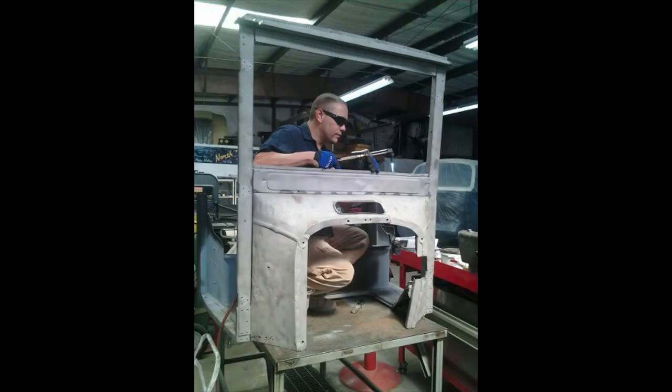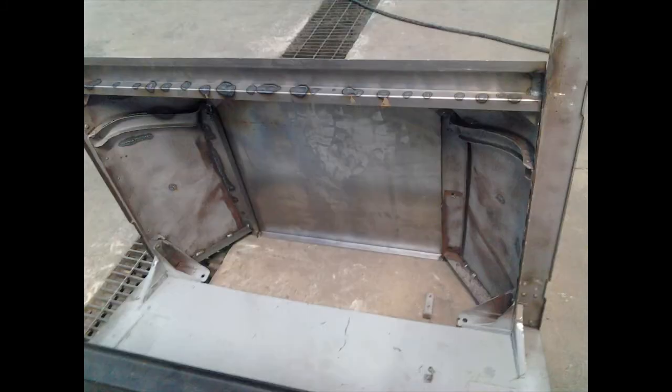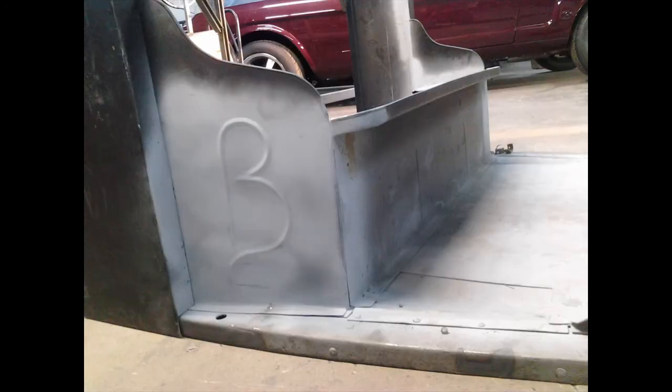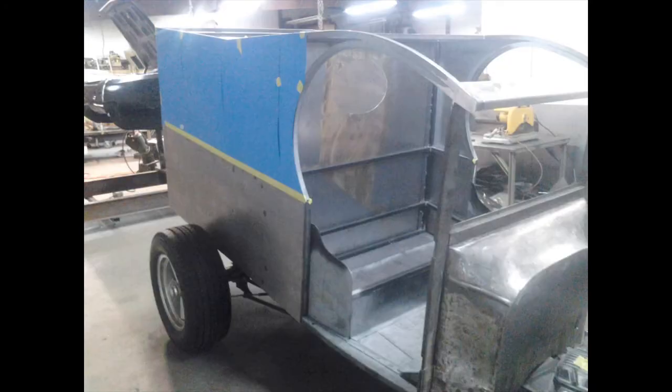Alright, let's get into the build pictures. Here's what I started with — a 1918 cowl. I fabricated a smooth insert and installed it into the cowl, then did some lead work. For the gentleman's last name, I bead rolled a B. Here it is framed out — I used one by one square tubing to fabricate the framework, then finished all of that out with 18 gauge sheet metal.